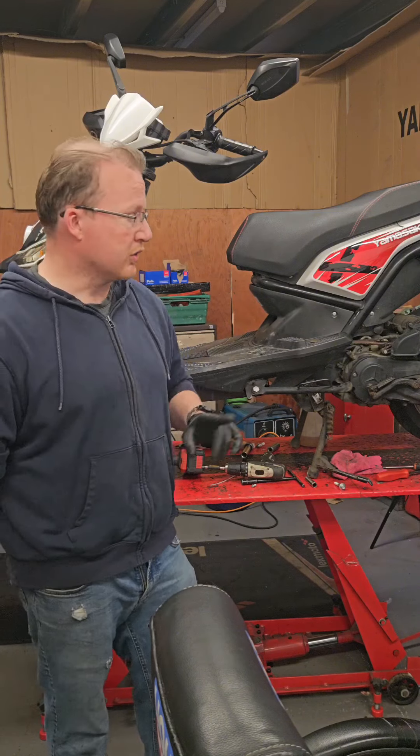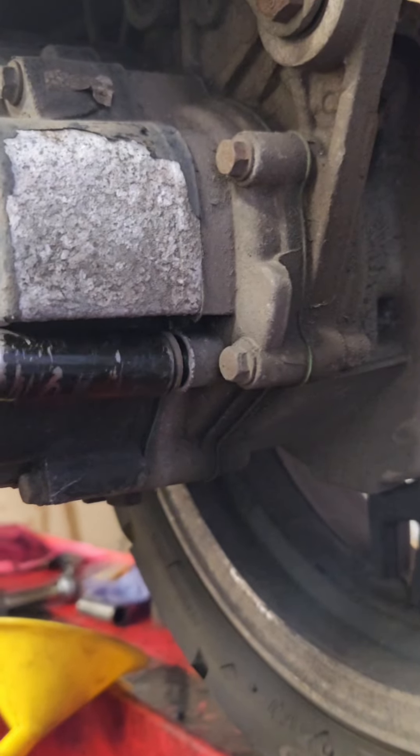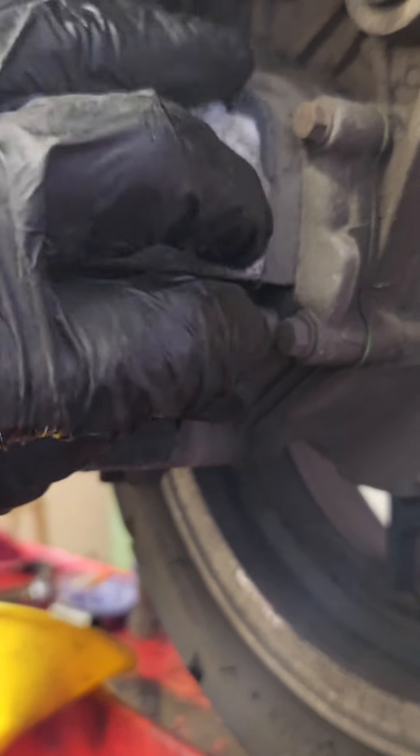One thing that I forgot to mention we did is the gearbox oil. Quite often this gets left and people forget about it, but all scooters have gearbox oil. It should be changed approximately every 10,000 miles.